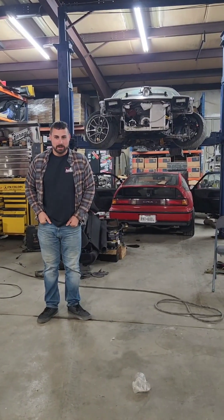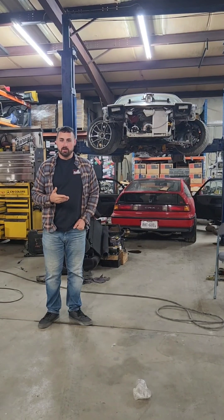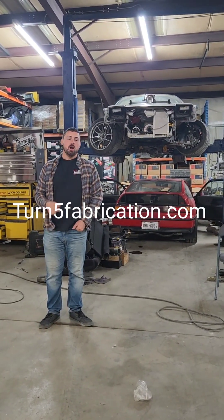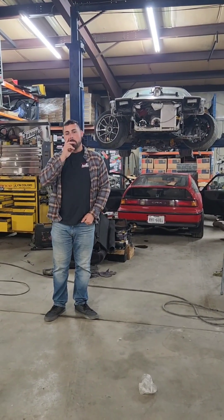What is up guys, Kevin here with Turn 5 Fabrication. We had a Black Friday special going on in our shop — it's still going on at turn5fabrication.com — but during the Black Friday sales we also bought some things for the shop.